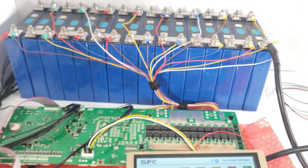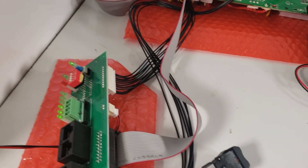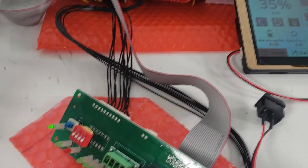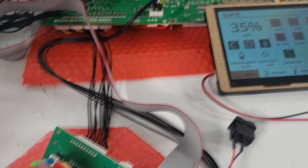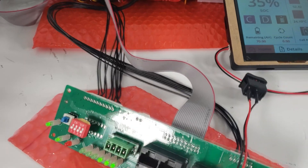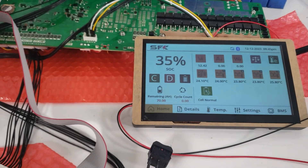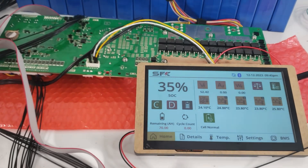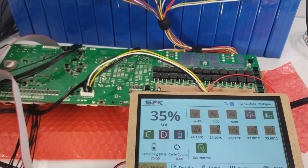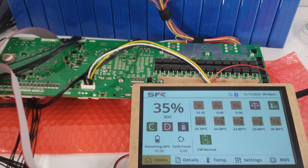Hopefully this video explains how to set everything up with the 16S and the Pace BMS, and answers some of your questions. We're not getting into the whole dip switch setup because that would make it too long, but basically you can chain multiple units together and set the protocol accordingly. That's going to wrap it up — if you have any questions feel free to reach out to us and we'll see what we can do to help. Thanks.